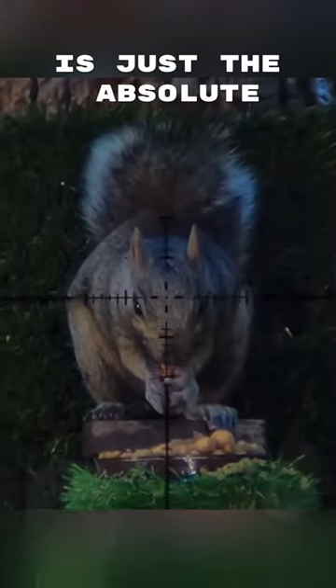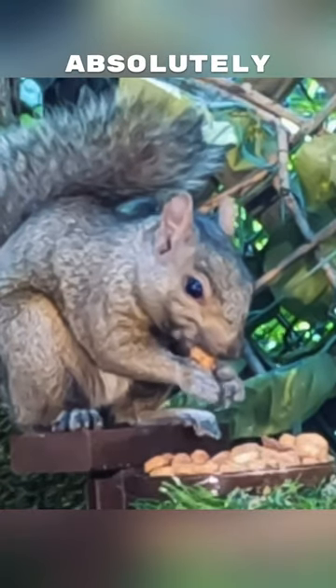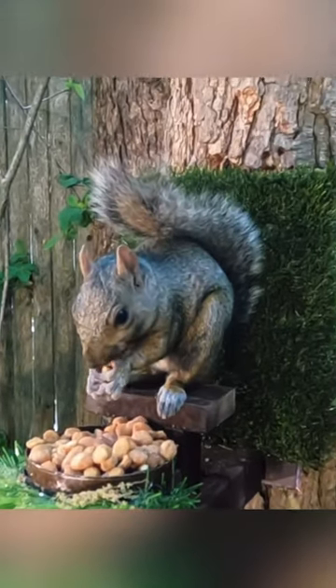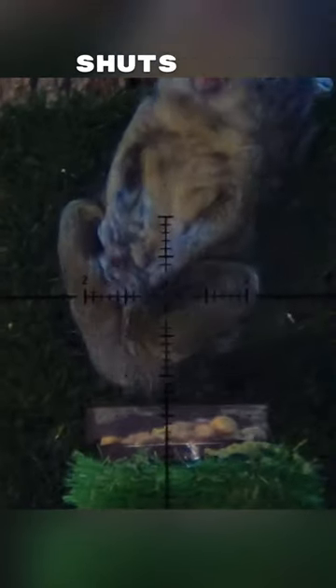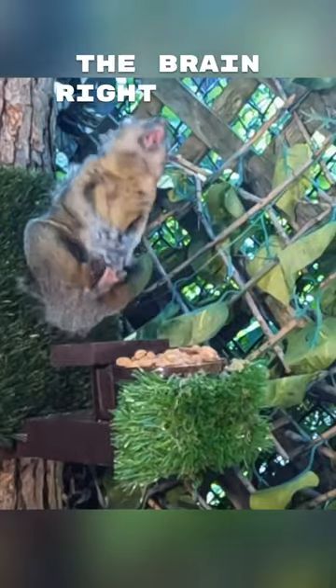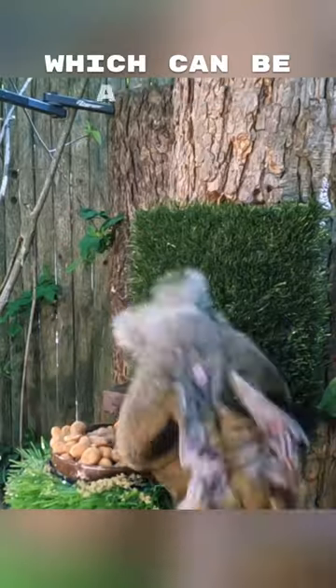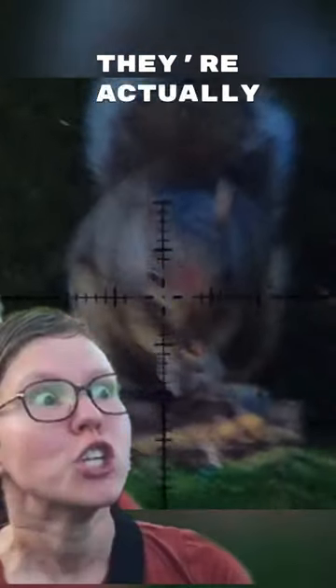Shot number three is just the absolute perfect representation of shot placement on a squirrel — absolutely dead nuts. You can see it just shuts the lights off instantly from this shot angle. It's severing the spine from the brain right at the base of the skull. When that happens, there's no nerves firing, which can be a little unsettling for those maybe less informed who think the animal is actually suffering. They aren't.